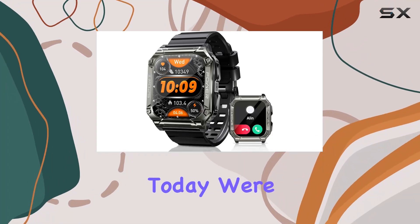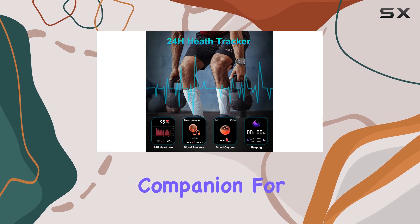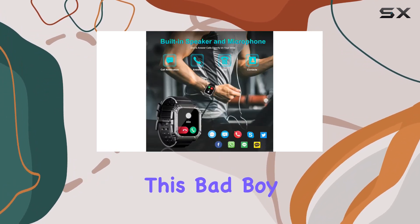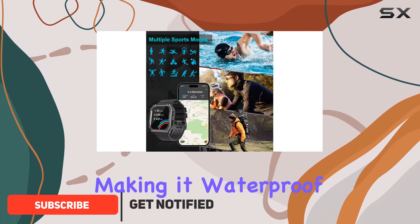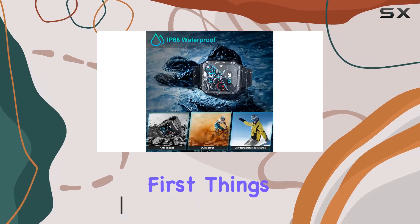Today we're diving into the Posonomy military smartwatch, a rugged companion for outdoor enthusiasts and fitness buffs alike. This bad boy is crafted from titanium metal, making it waterproof, dustproof, shockproof, and ready to tackle extreme temperatures.